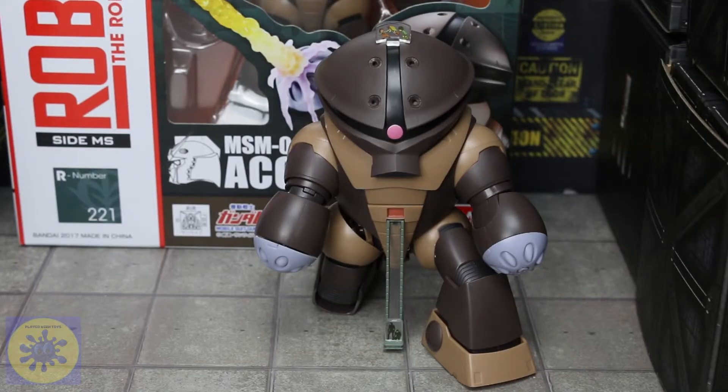Howdy everyone, welcome to another episode of Played With Toys. I'm Jaime. Today we're taking a look at the MSM04 Ack Guy from the anime series. This is the Robot Spirits edition and I gotta say I really enjoy this figure. It's got some really cool balance, really cool effects, and he's just got a lot of variety, so I'm very excited to review this figure.